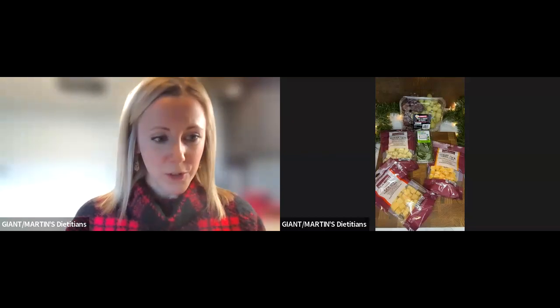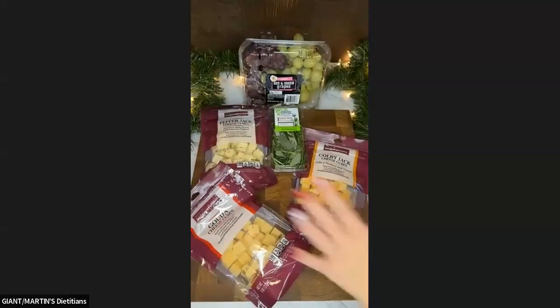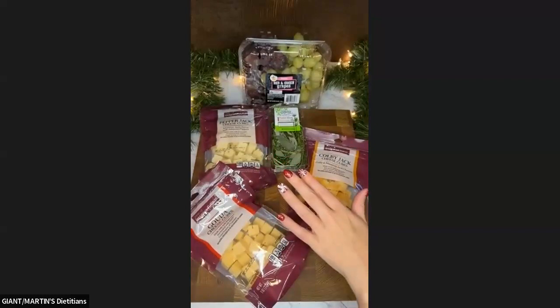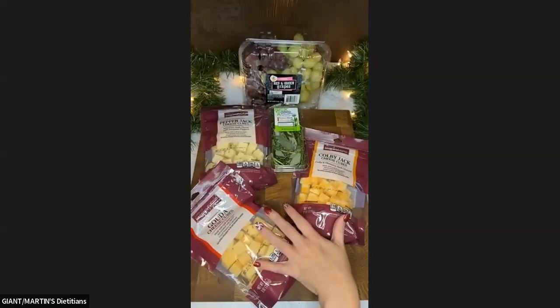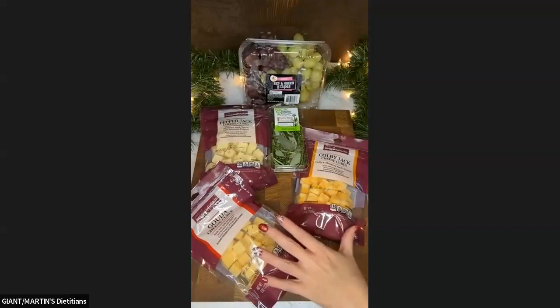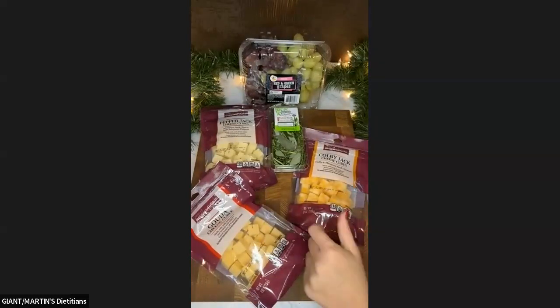You guys should just be seeing my ingredients now. So we're going to be making a grape and cheese Christmas tree using only the ingredients I have right here. That's how simple it's going to be.